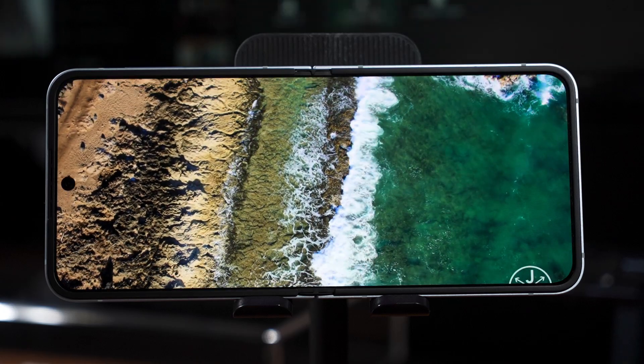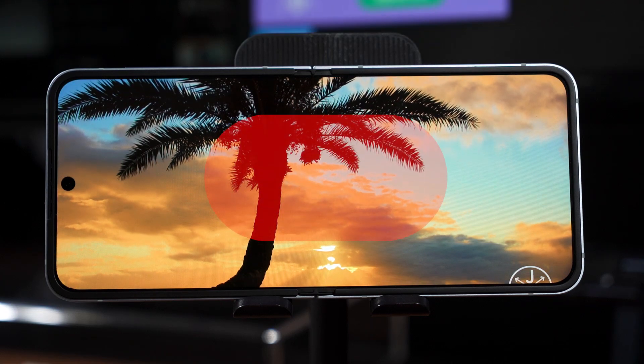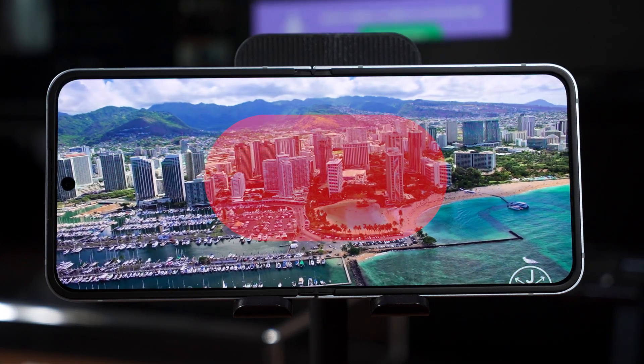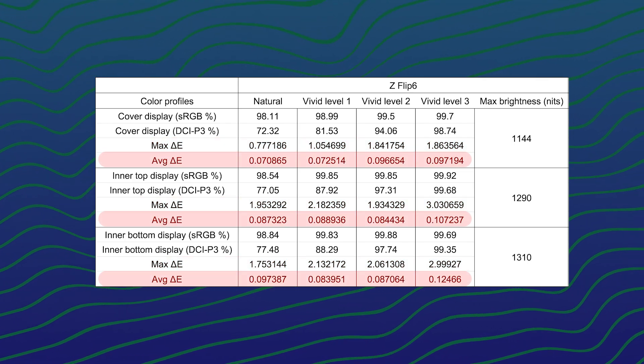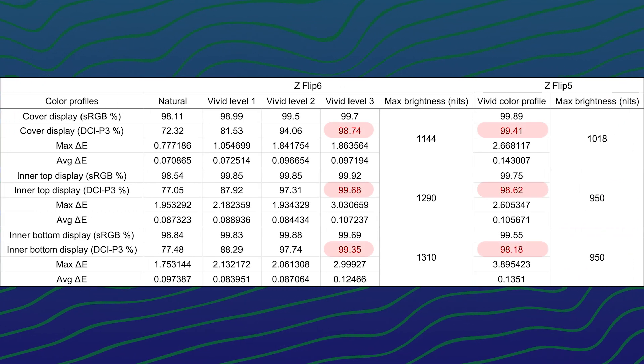Usually when I'm doing this kind of color accuracy test on non-foldable devices, I will only take the center part because that's where most of our eyes will be looking at. The maximum delta E goes up when we turn up the vividness, but it's an outlier number because the average remains extremely low. If we compare it with last year's Z Flip 5, we are getting the same level of color vividness at the Z Flip 6 with vividness level 3.